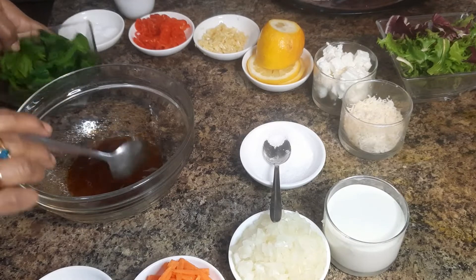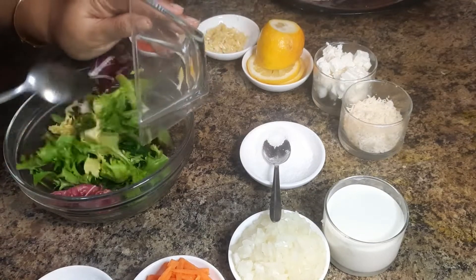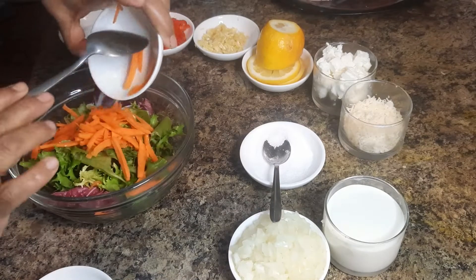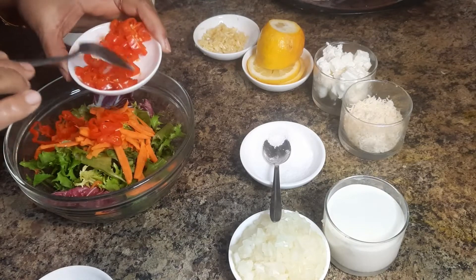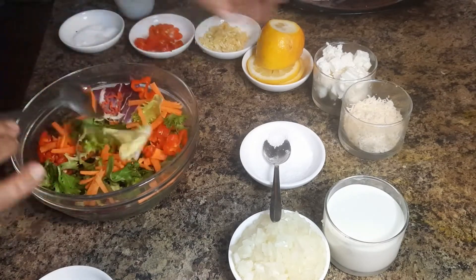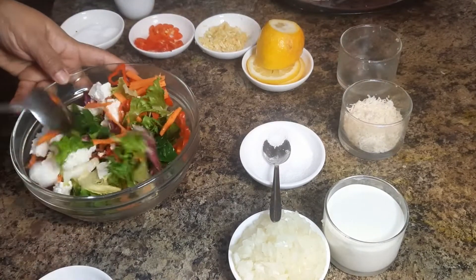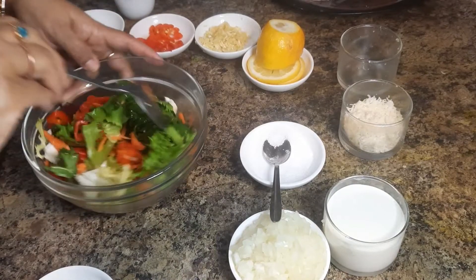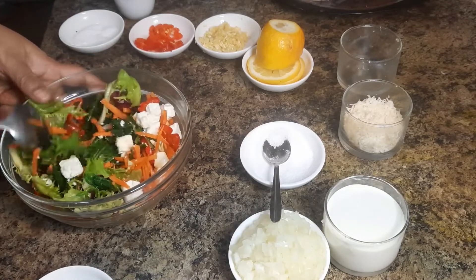Then I am going to add some blanched spinach, some rocket leaves, some finely chopped carrot, some sliced chilies to give it a little bit of spiciness, and also some feta cheese — it is very healthy. Mix it well. It is so colourful and lovely and very tasty as well.